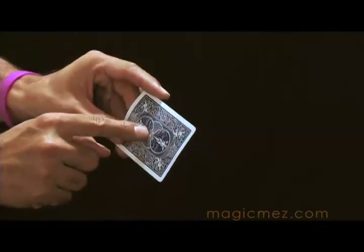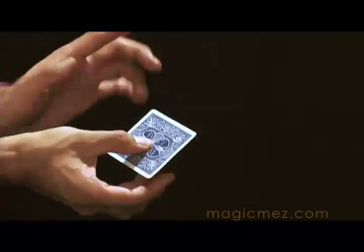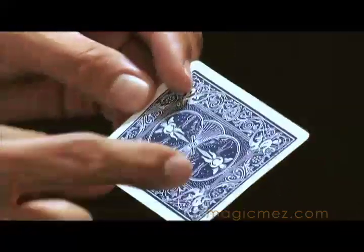If you watch the propeller in the middle of the card it will kind of look like it's spinning — that little propeller in the center of the card. It's kind of a nice illusion. And if you have those Tally-Ho fan backs or spiral backs, it looks like a vortex. It's really cool.